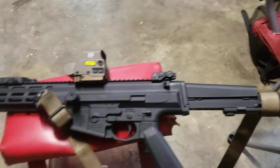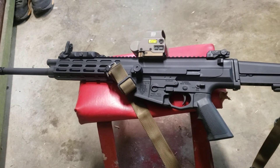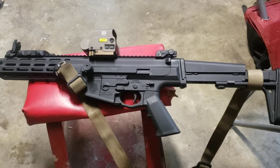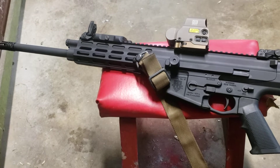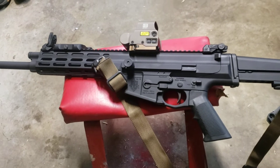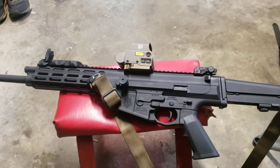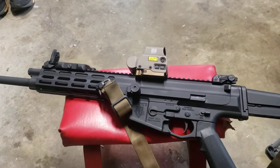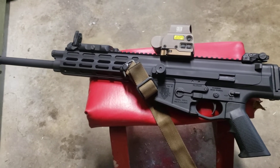I don't know if many people know about the XCR, but it was made to compete in the SCAR trials for SOCOM. Basically, due to politics, it was knocked out of the running for the SCAR program before the government even took delivery. That's why you might say to yourself, 'Huh, that looks like a SCAR' — well, it's because they were both designed to go into the same military trials.